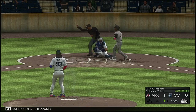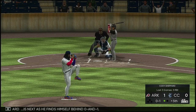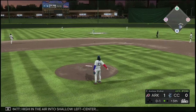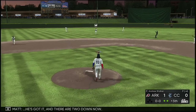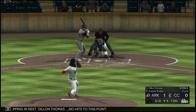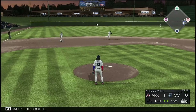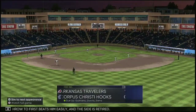Here's the first pitch to Cody Shepard as he finds himself behind 0 and 1. High in the air in the shallow left center — Garcia calls for it, he's got it, and there are two down now. Stepping in next, Dillon Thomas, with no hits to this point. Hit to short, he's got it — throw to first beats him easily and the side is retired.